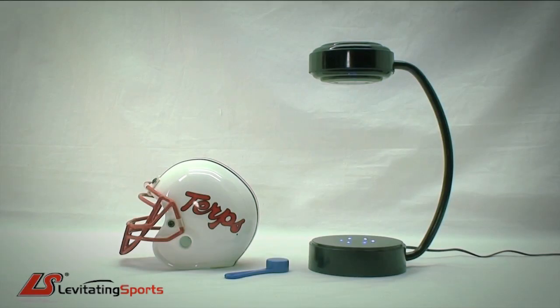Congratulations for purchasing the floating helmet by Levitating Sports. Here are some simple instructions for floating the helmet.